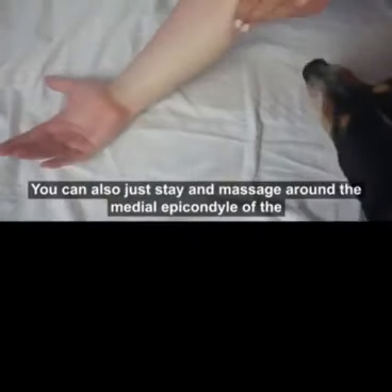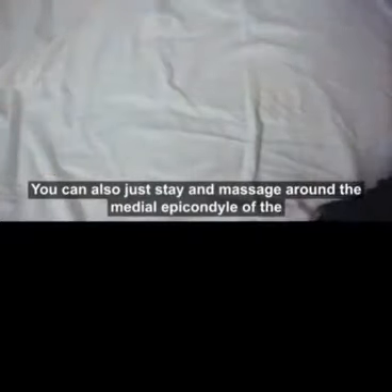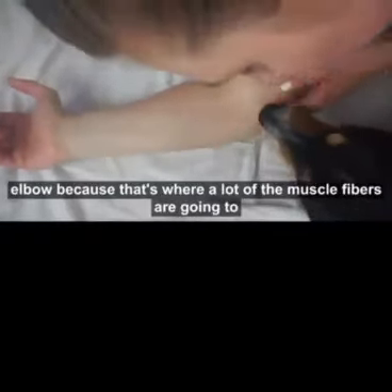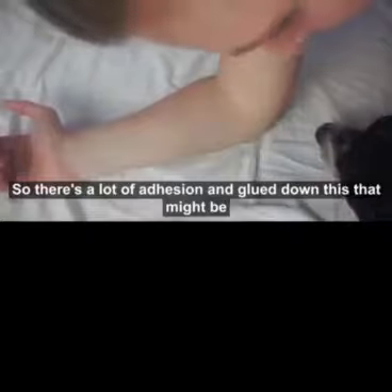You can also just stay and massage around the medial epicondyle of the elbow, because that's where a lot of the muscle fibers are going to attach. There's a lot of adhesion and glued-down-ness that might be occurring there.